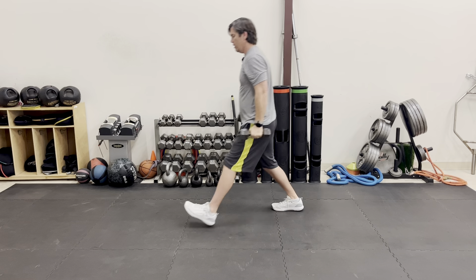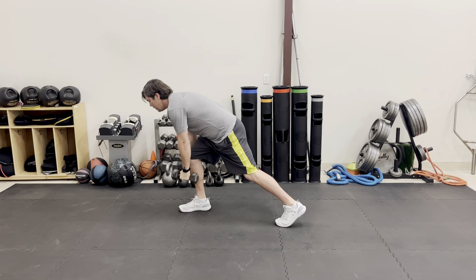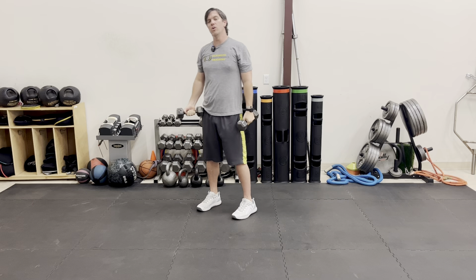You want to make sure you keep a flat back when you're doing this exercise. Try and keep your back leg relatively straight to stretch out and load the front of that hip.